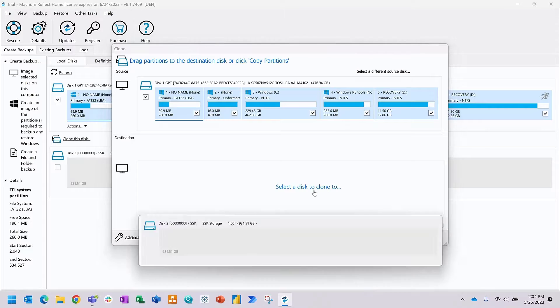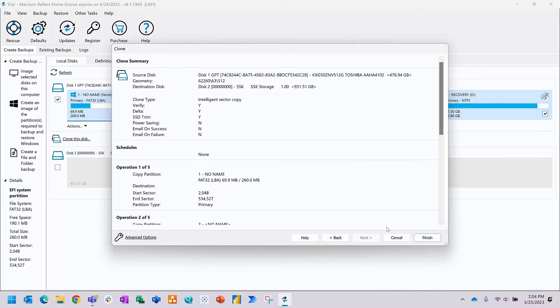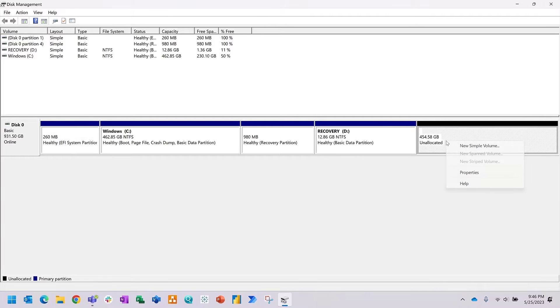The default settings are fine for cloning your disk. Once the hard drives are switched out, you'll notice there's unallocated space on the one terabyte disk. You can create a new simple volume using the Disk Management tool in Windows - just search for 'disk management' in the Start menu. With that, you now have a fully cloned drive.